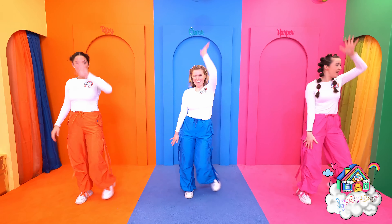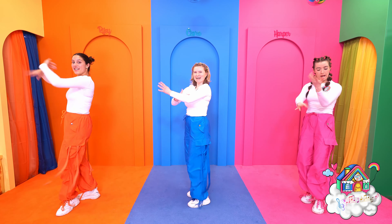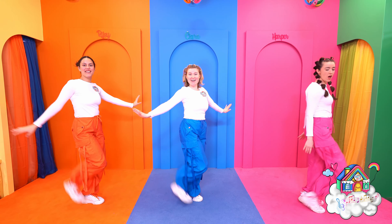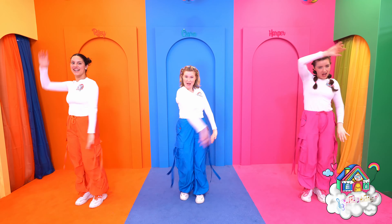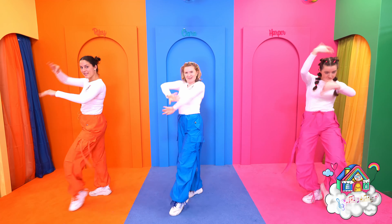Like a rainbow above with colors around, what Spanish colors can be found? Azul, rojo, and verde too — learn all the colors with the Dream Team crew!